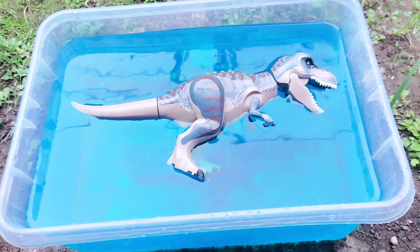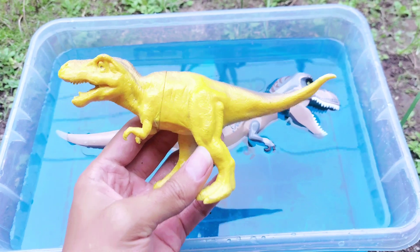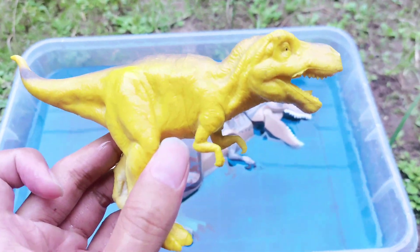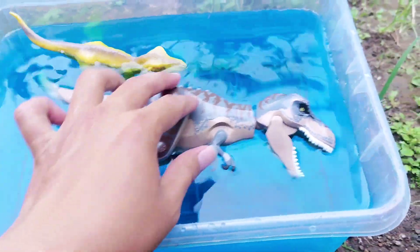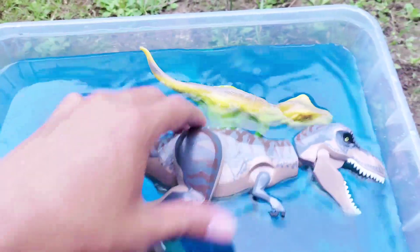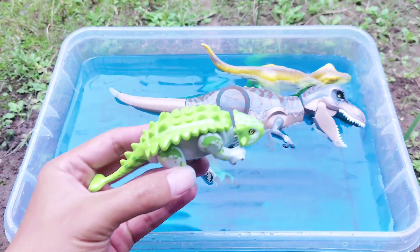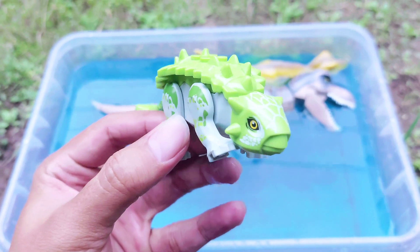All right kids, T-Rex is floating on the blue water! All right, next — whoa, this is still a T-Rex, but this is a medium T-Rex. The size of this body is medium and the color is so awesome and beautiful — a yellow color! Look, I'm playing with this yellow T-Rex. There are two T-Rexes here!